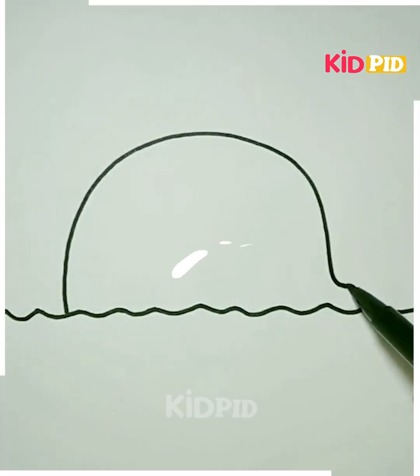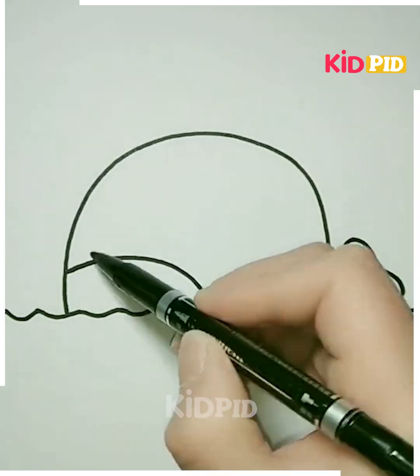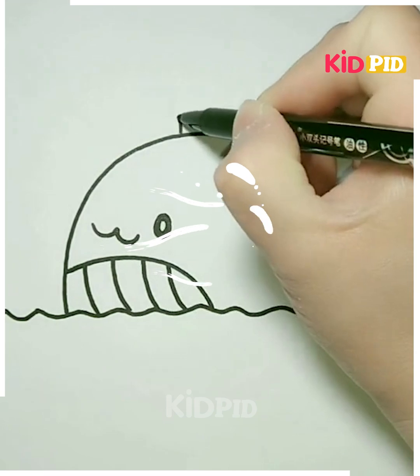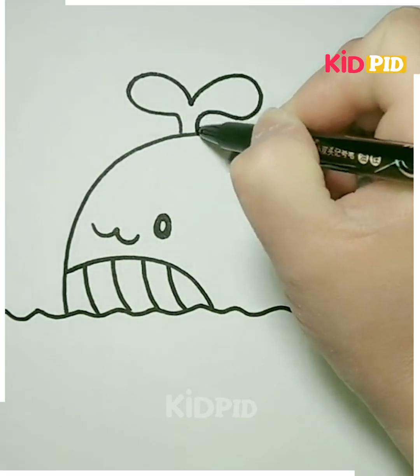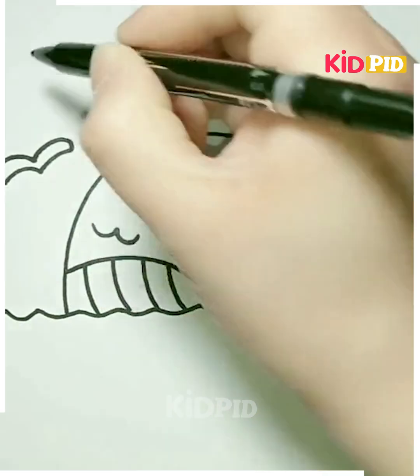Next, we'll be making the dolphin. So we have to make the face or the body of it like this — you can just make the water lines and then make its upper body. Now make its tail on the back, make its eyes and the nose like this. Now make its eyes and then make the water droplets on the top like this, and it's ready. I hope you liked it — you can use different colors as per choice as well.